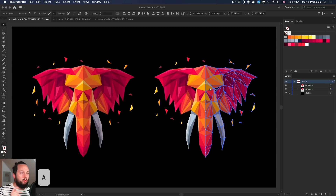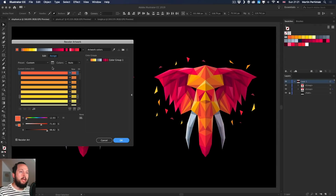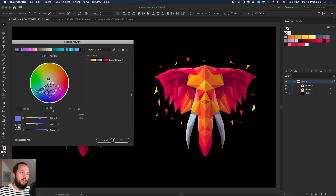I used the white arrow tool — the Direct Selection tool — highlighted the right side of this group, then went back to the same icon, linked the harmony colors, and dragged it to the other side. We quickly created a complementary side to the original artwork: warm colors on the left side and cooler tones on the right. You can already see the potential in this tool.